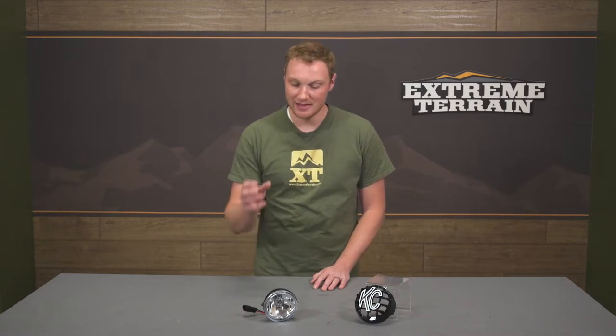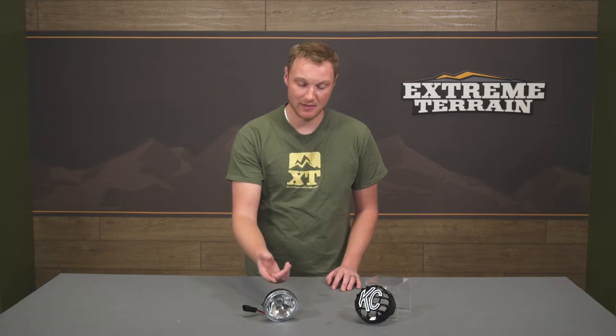This light is by KC Highlights, which is a company that's been around for a very long time. They're very well known for building very high quality lights, and that's what you're going to get out of this light right here. This is going to be a metal housing. Some of their lights have a plastic housing — this is a metal housing. There are pros and cons to that, but I personally do like the metal housing. You're going to have a nice strong glass here.